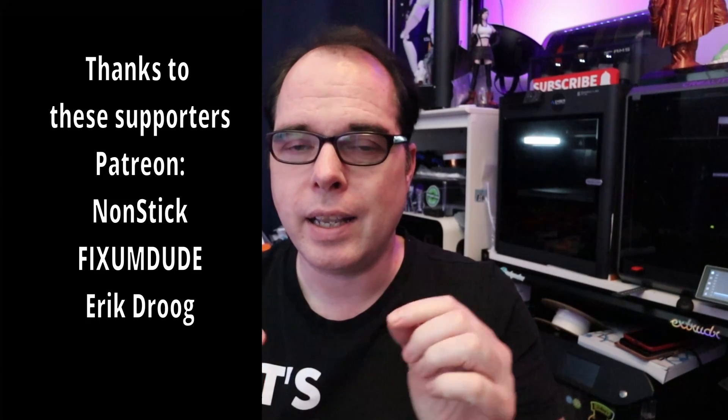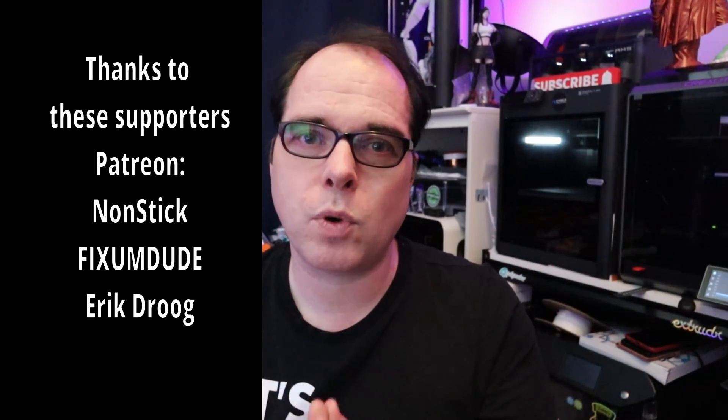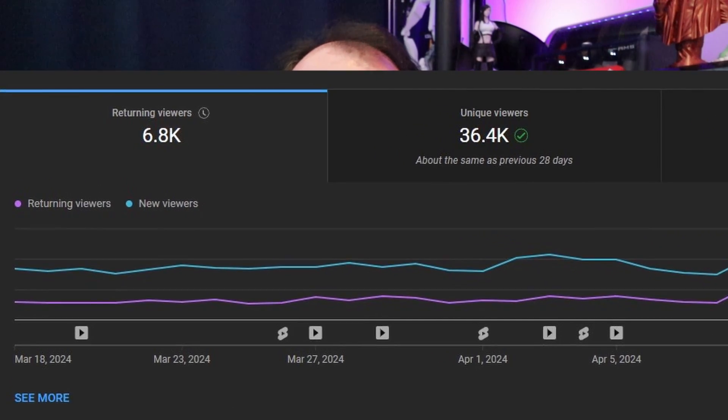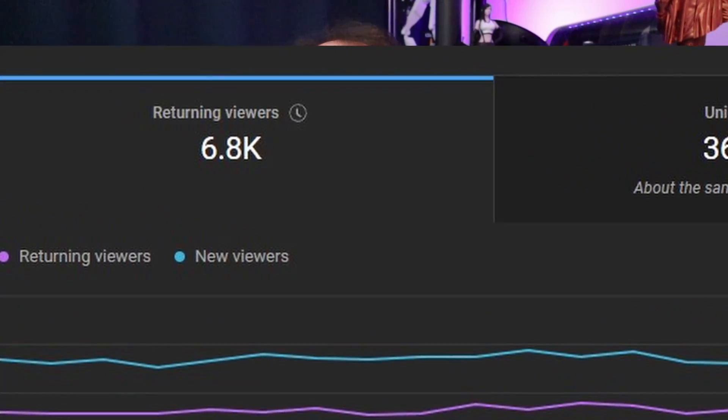Using that affiliate link, you'll sponsor this channel without paying anything extra. If you're already supporting — hey, thank you! We have a lot of recurring viewers. Hit that subscribe button if you're not subscribed, hit the like button, and check out this amazing video where I'm talking about a nice slicing software.